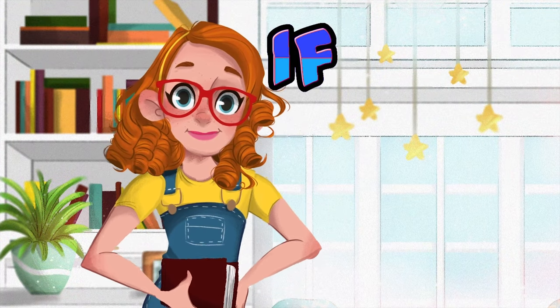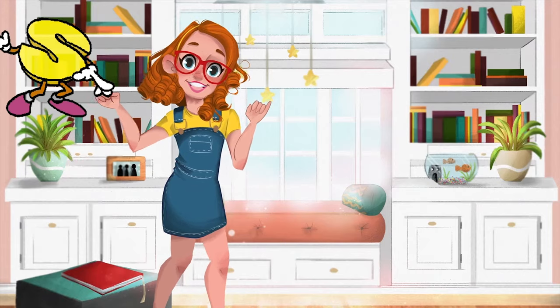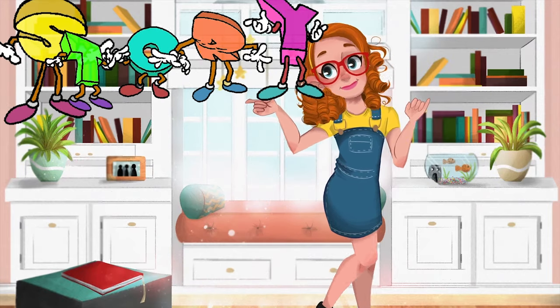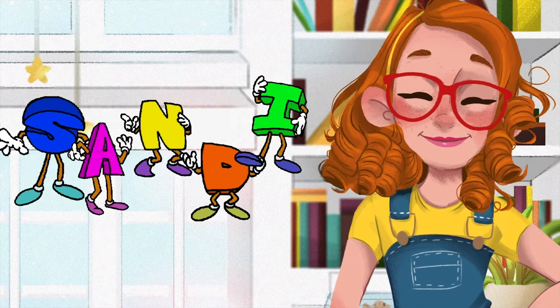Hey everybody! If you love to read then follow my lead, it's S-T-O-R-Y-T-I-M-E! Storytime with S-A-N-D-I, Storytime, Sandy!